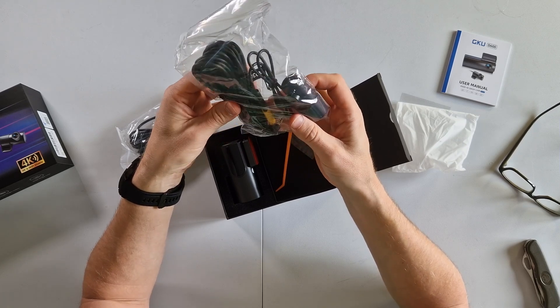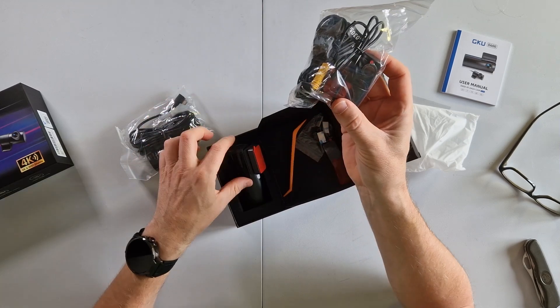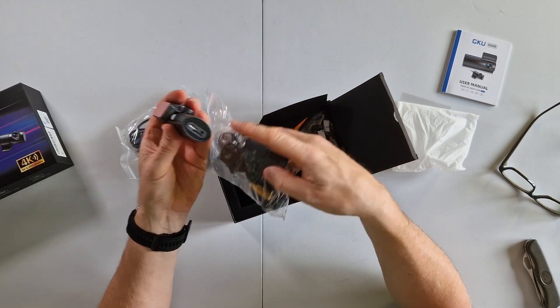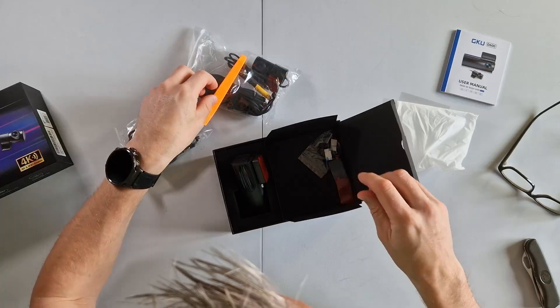A rear camera — that's awesome — with a very long lead. That other cable plugs into it. And there's a dashboard pry tool so you can install it more easily.